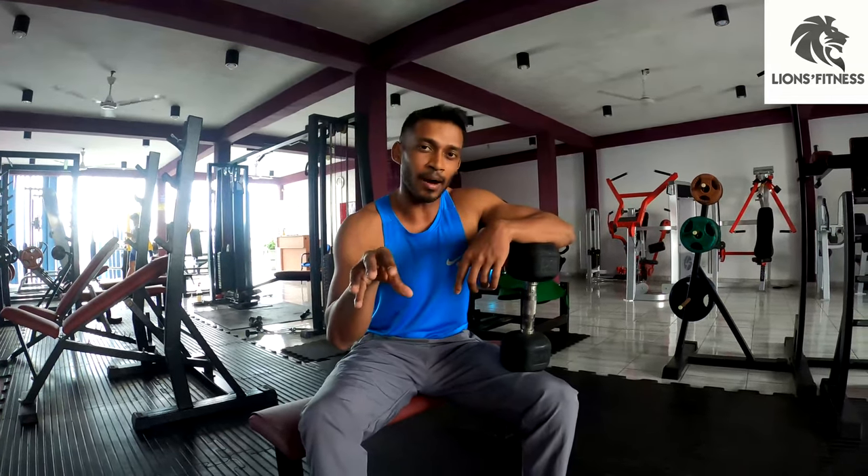If you don't need to pull the dumbbell, you need to grip your back muscles and breathe out and release the weight.